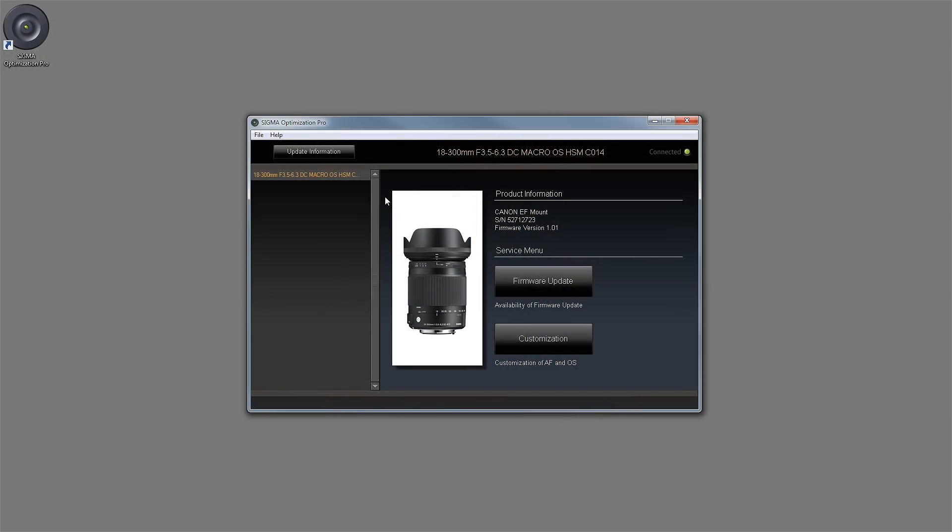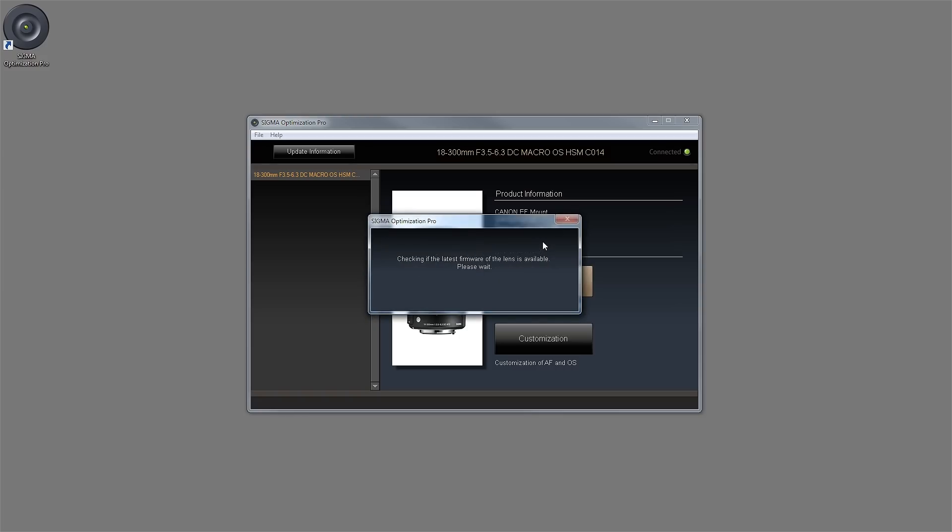Let's take a look at the Sigma Optimization Pro interface — it's very user friendly. Right away you'll notice it shows you a picture of the lens you have connected, along with product information including the lens mount type, serial number, and current firmware version. You also have an option to click on 'Firmware Update' to manually update the firmware if it doesn't do it automatically.